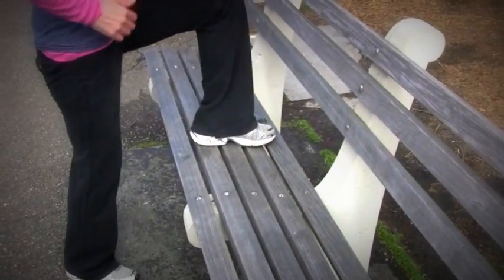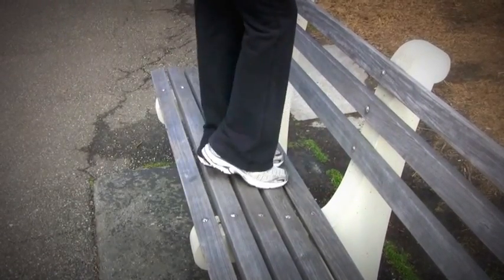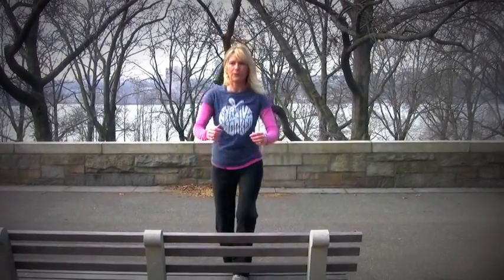Let's switch legs and do ten reps — keep that heel down and keep it strong all the way through ten.